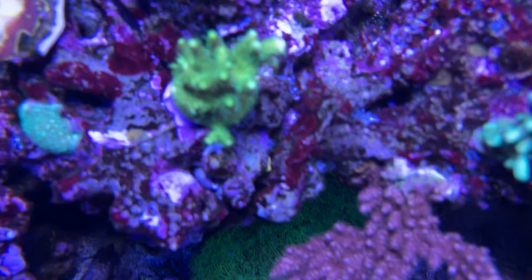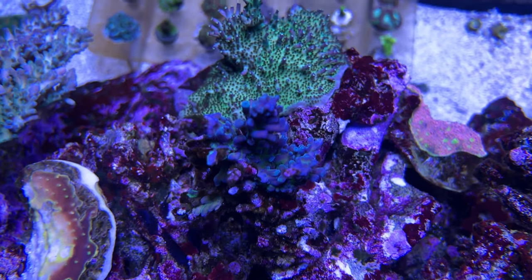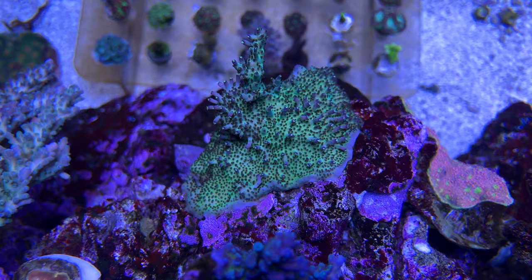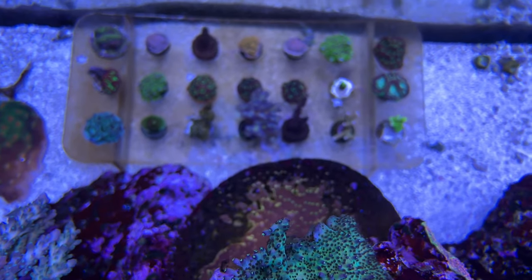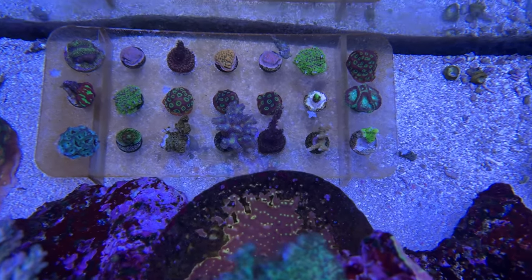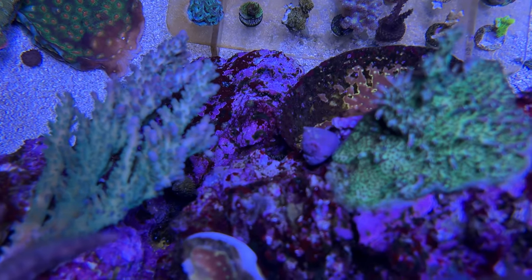I heard someone speaking about this recently and it made a lot of sense to me. They said a lot of times people with LED lighting will increase the intensity way too soon before the corals can accept it, which is completely different from the lighting we've had previously — metal halides and T5 bulbs would just output a certain amount of light and that was it. You couldn't increase it, you couldn't decrease it. All you could do if you wanted more wattage was get a much bigger ballast and a bigger wattage bulb.